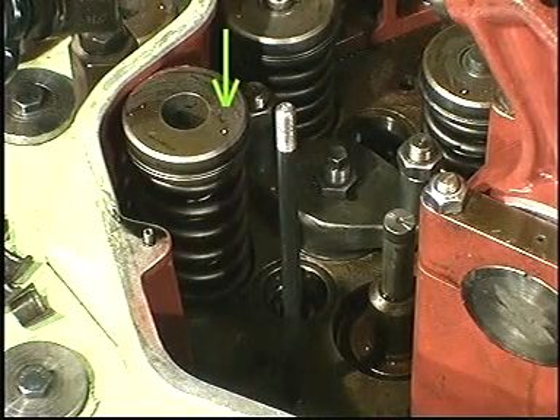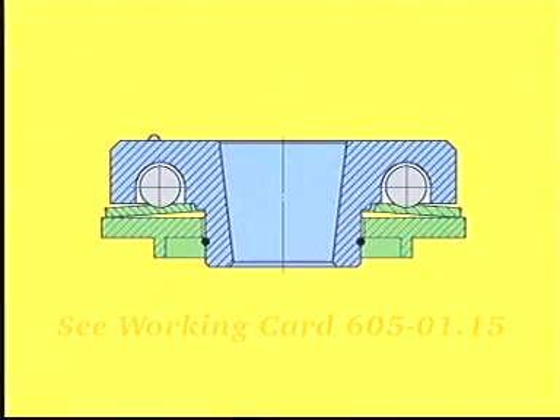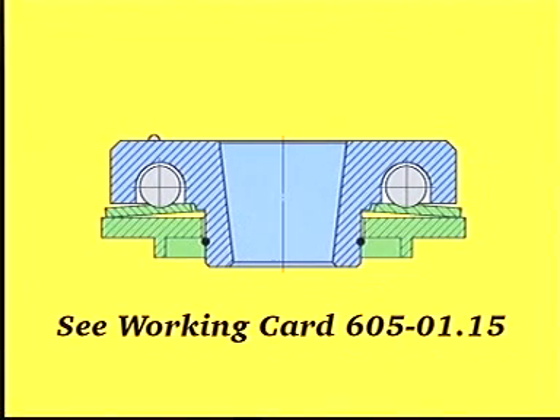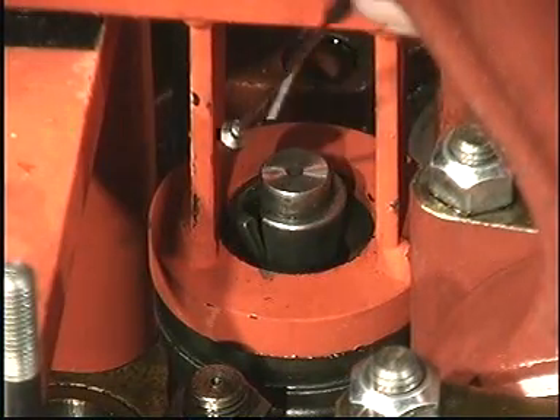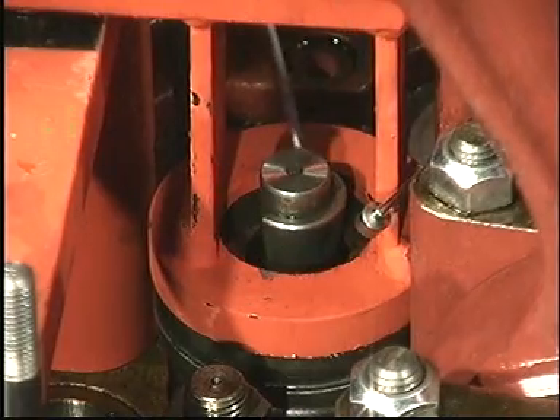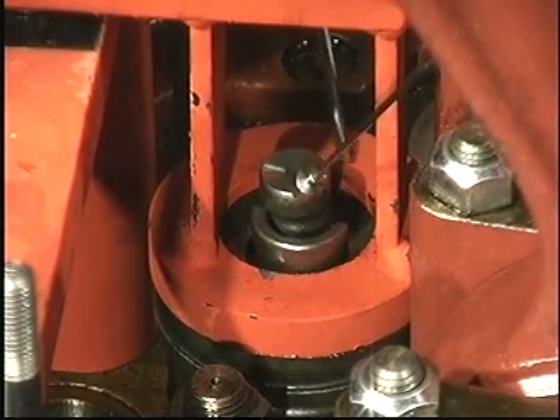For instructions regarding the inspection and overhaul of the valve rotators, see work card 605-01.15. Remove the cone rings, valve rotators and springs from the other set of valve spindles in the same way.